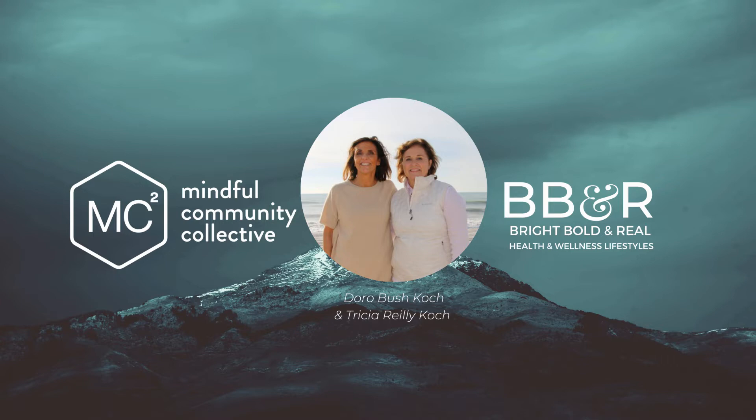Breathing in deeply and slowly. You can even hold your breath for a moment, and then softly let the air leave as you exhale. Just breathing in and breathing out. And just give tension permission to melt away from you as you relax deeper and more completely with each long, slow breath.